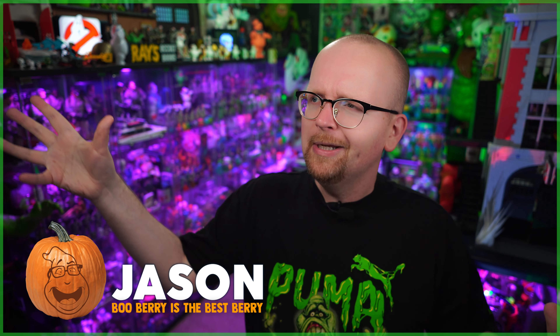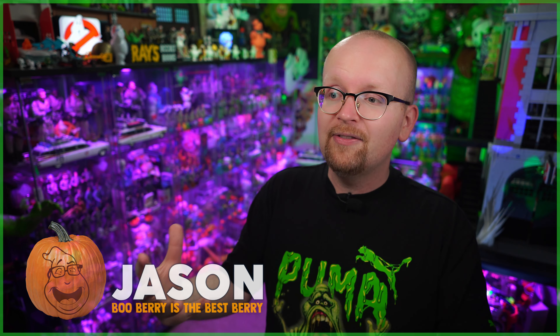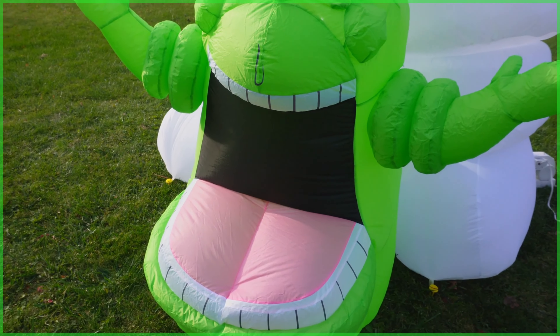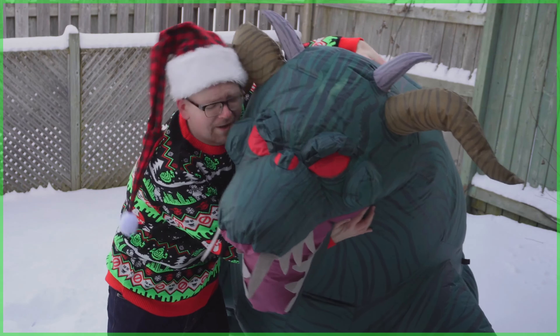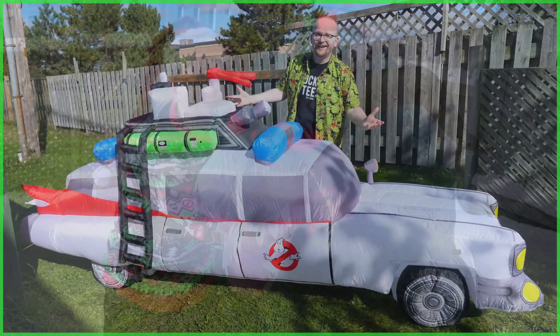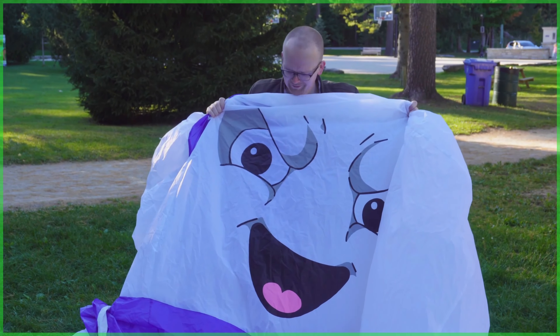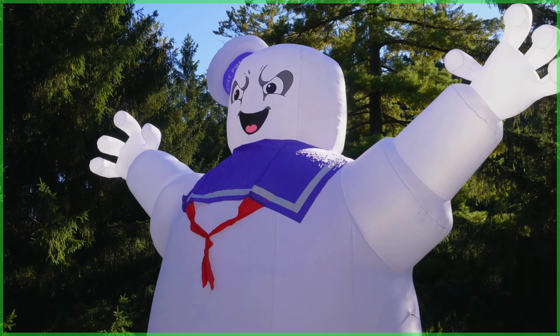Hey everybody, Jason here. Today the Ghostbusters news Halloween countdown continues. Over the years here on the channel I've had the chance to unbox and review tons of Ghostbusters Halloween inflatables, and among my favorites have been the exclusives made by halloweencostumes.com. Last year we took a look at their Ecto-1, and the year before that their 25-foot tall Stay Puft Marshmallow Man. Today we're going to be inflating their newest Ghostbusters decoration.